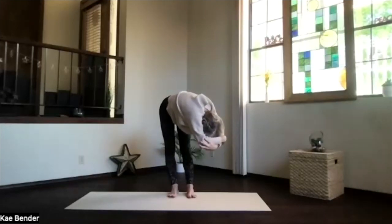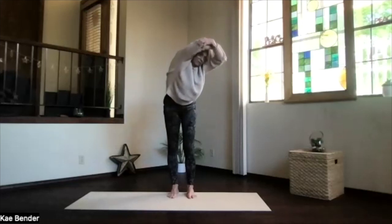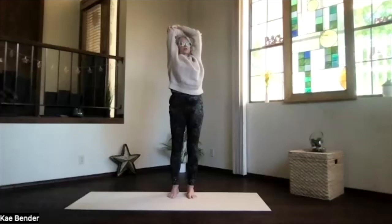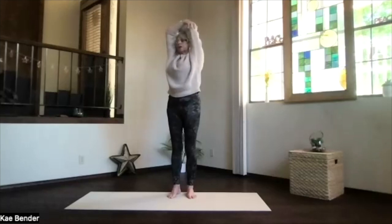Deepen as much as you like, spreading your toes, getting the weight on both feet. Work your way up, stay in the twist and lift your heart — no pressure in your lower back while twisting. Elbows back, chest high, shoulders down. Inhale to the top, exhale to the center and switch your arms around.